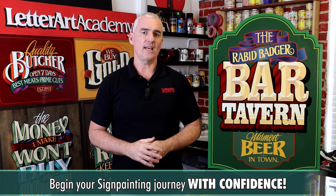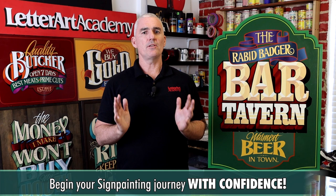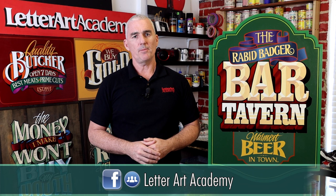As a Letter Art Academy student, you'll be able to join our private Letter Art Academy Facebook group, where you can interact with myself and other students, ask questions, and show off your work.